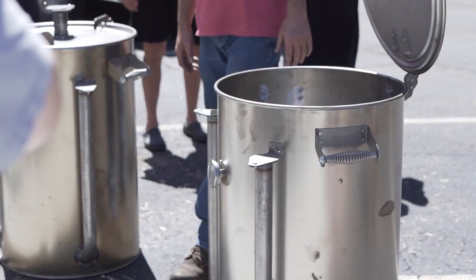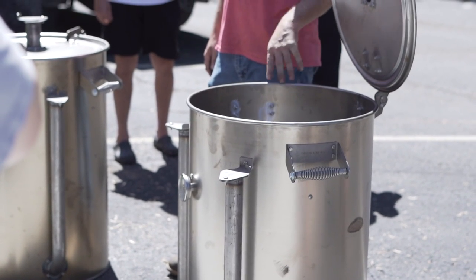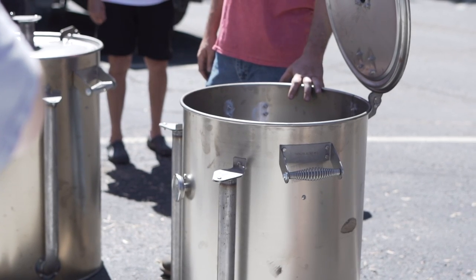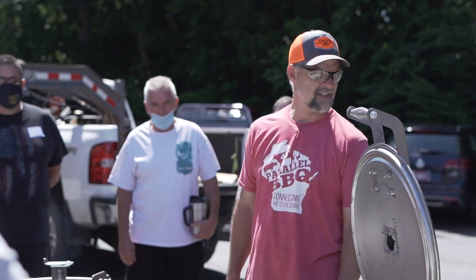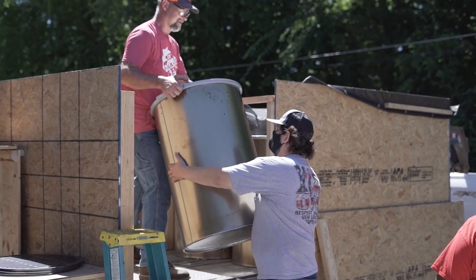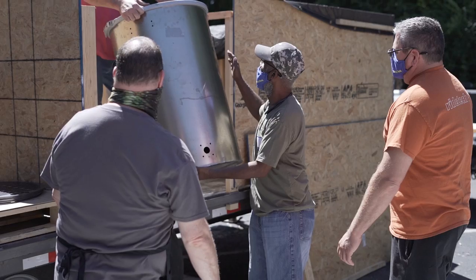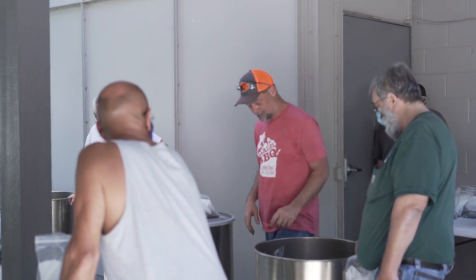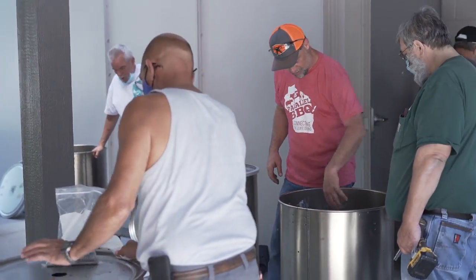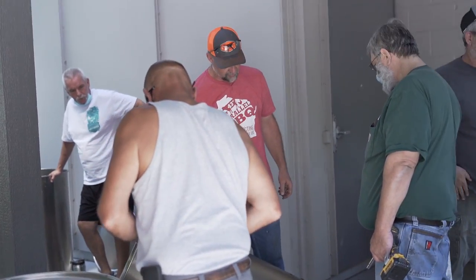So what we'll do is we'll start. We've already drilled all the holes for you and we're just going to start bolting some stuff together. We'll work on the outside of the can first. And I think Andy wants to go back in and cook a little more. And then we'll come back out and we'll put the insides together.